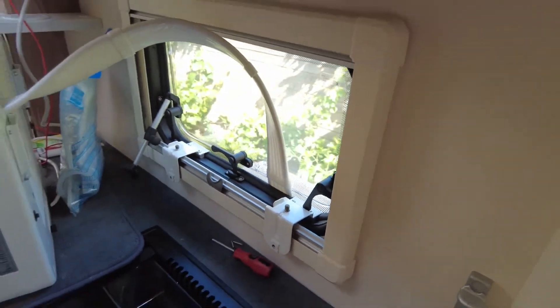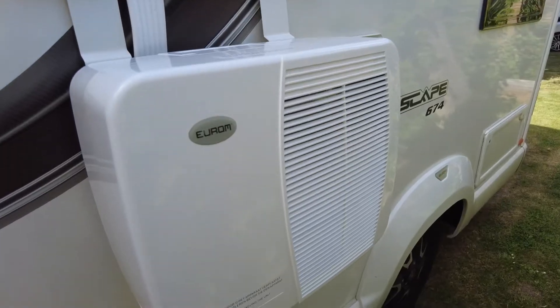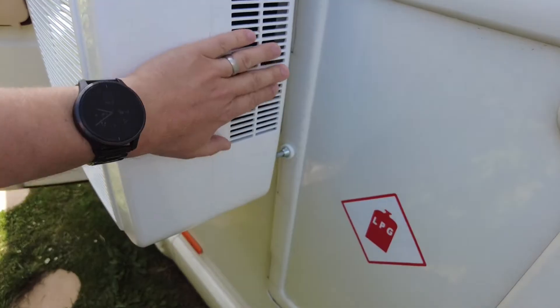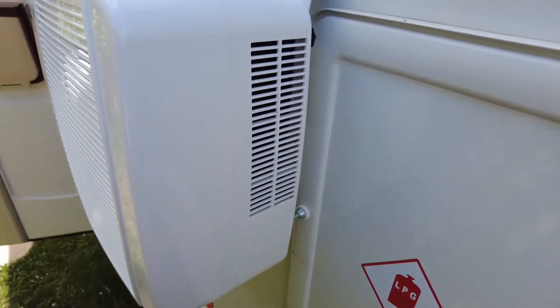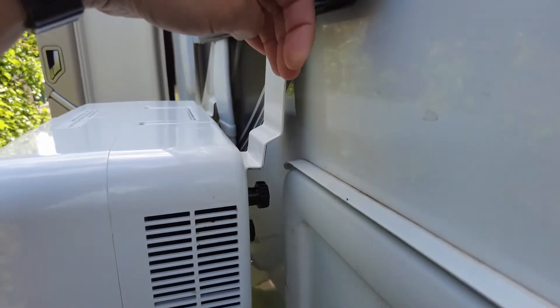Let's take a look at the outside unit. So this is the outside unit that vents out the hot air. I thought it was going to be through this part, but the hot air actually comes out through the side here. And you've got this bracket that hangs over the window.